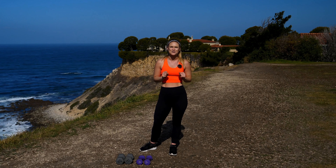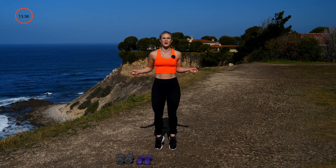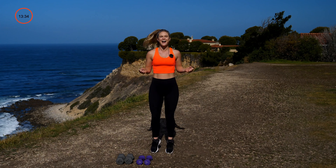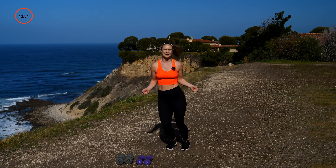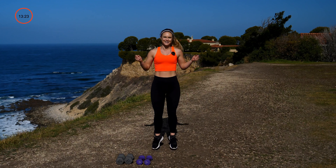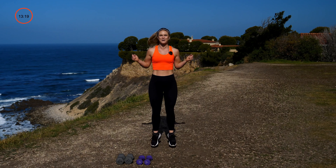We'll start with our jump ropes — 30 seconds on the clock. Fake jump rope right here, just get started moving. I want to get that blood pumping. You can jump side to side, do a little trick, whatever you want. Keep it going. Then take those hands backwards — now we're going backwards with those arms, getting a little different workout.